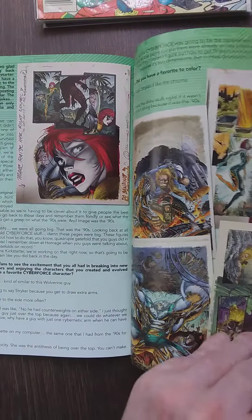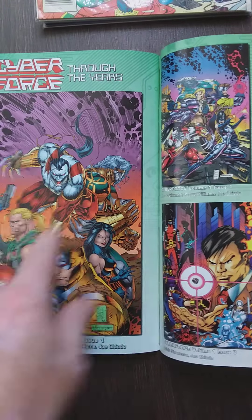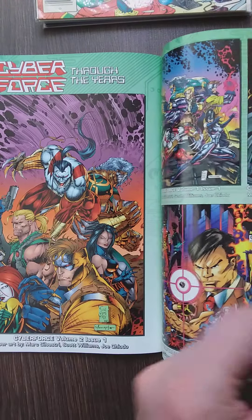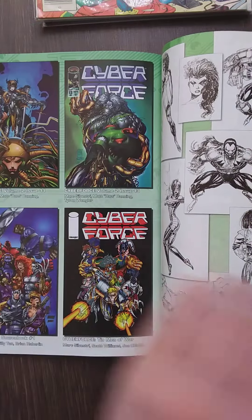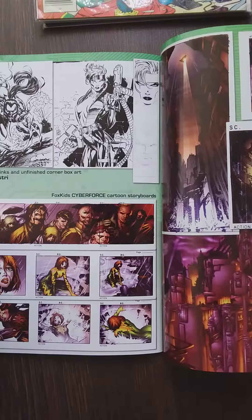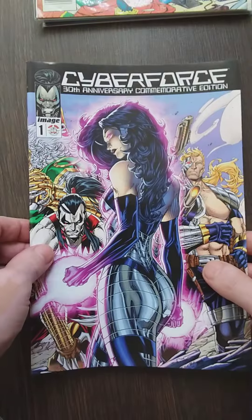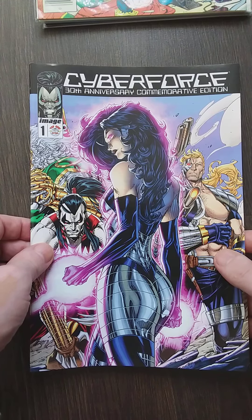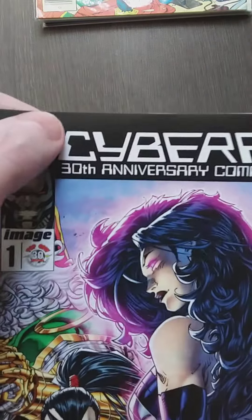Inside there are pinups and more covers — nice. I'm gonna re-read this one and maybe pick it up and review it. Maybe not — we'll see.